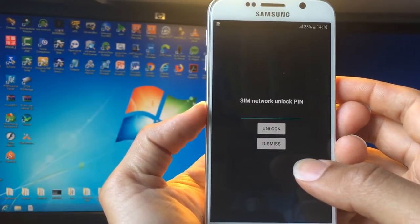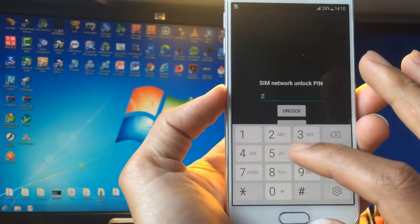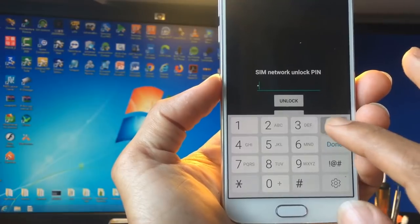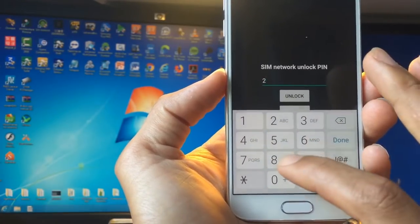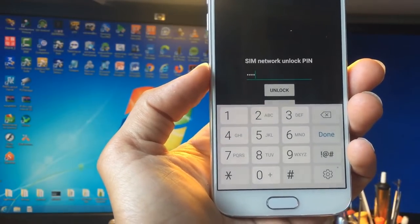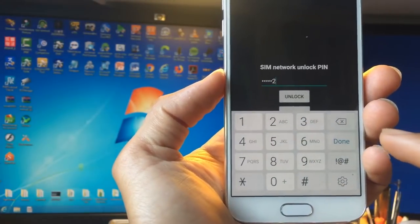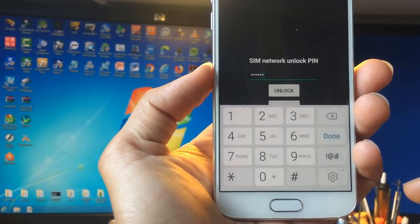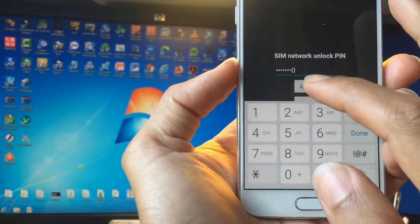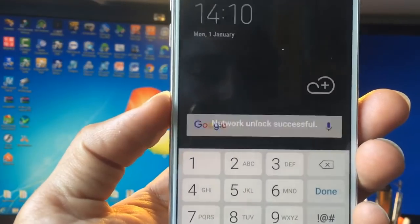Now you're gonna type your code that you just got. It's 2869 — no mistake — then 7250. And then you click Unlock. Network Unlock Successful.